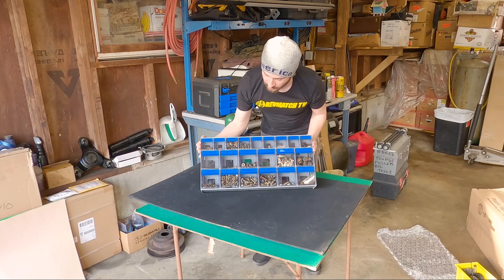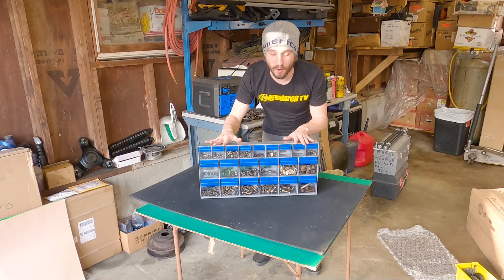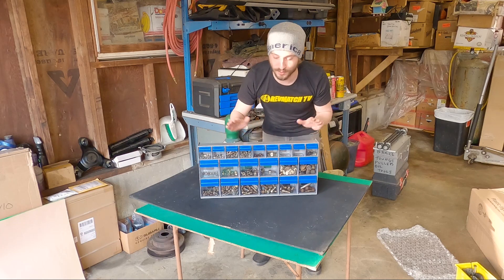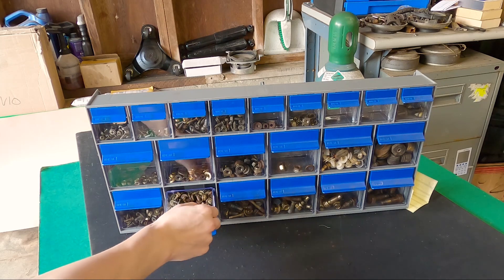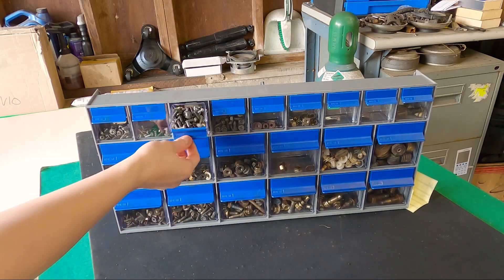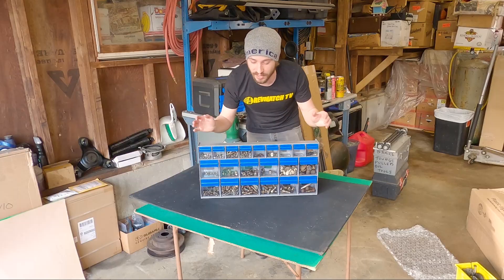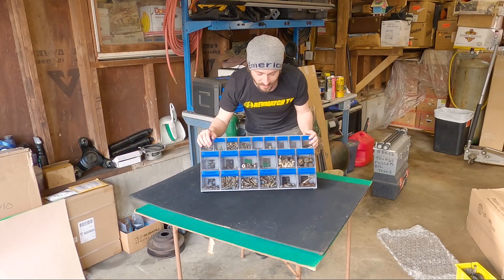I'm really happy about this. If it was up to me, I would have probably five of these all along a wall — one for Nissan, one for Subaru, one for Toyota. Because even though a bolt is a bolt, sometimes you want the right bolt, and I know what kind of hardware is on Subarus. I'm pretty much a metric guy, but obviously these will work for SAE as well, so don't run away, V8 lovers — and anything you have in your garage that needs to be organized.